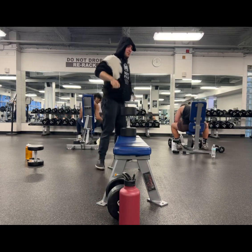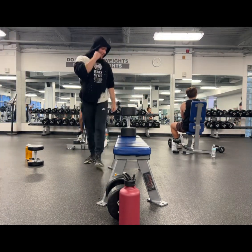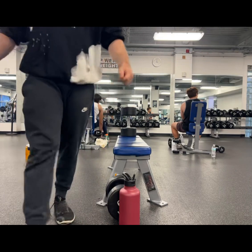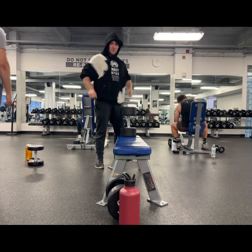You can take it to failure — I've done that before — but you want to be cautious because your shoulders are in a little bit of a precarious position. One rep shy of failure is probably the sweet spot on this one.